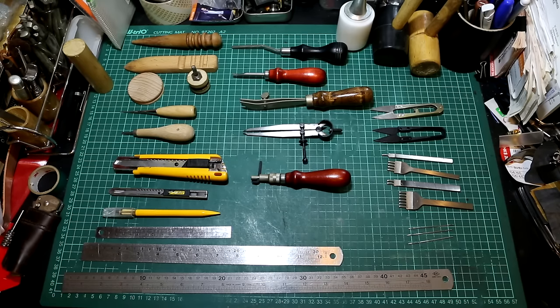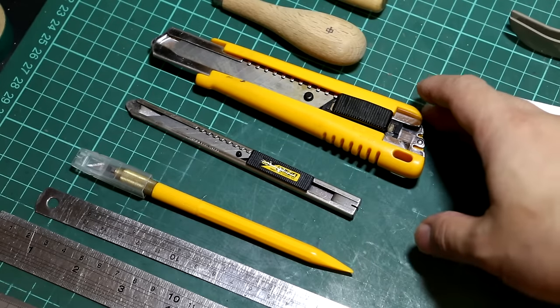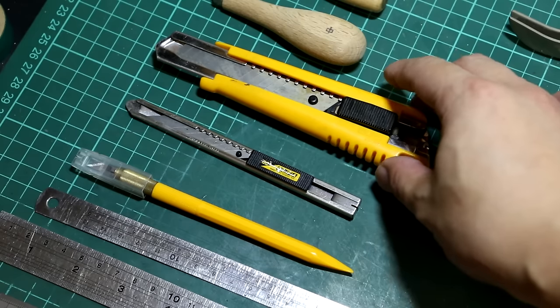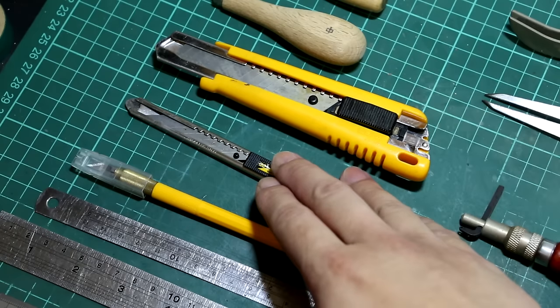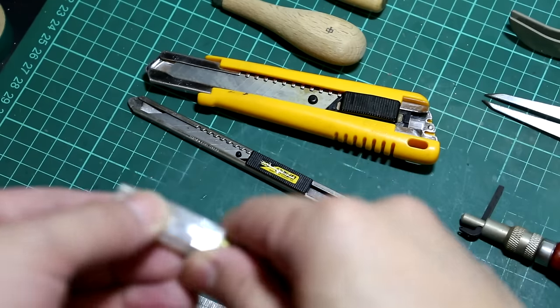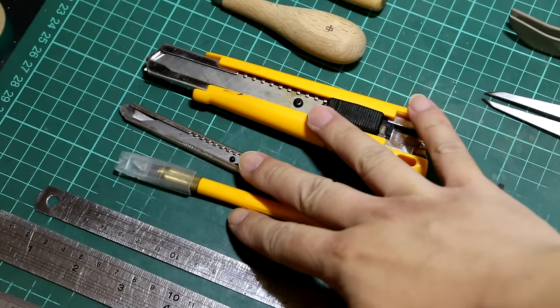These are the cutters. I got these from some regular stationery stores. I got this larger one for cutting larger pieces, and I got this smaller one for cutting smaller pieces, of course. And this one is for more refined work.